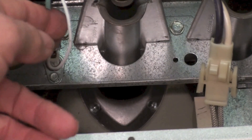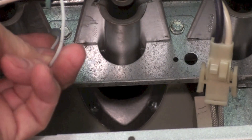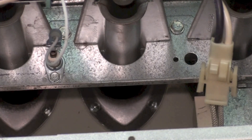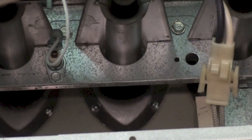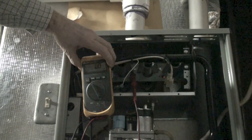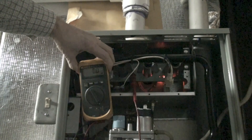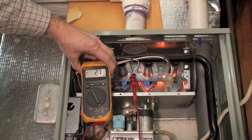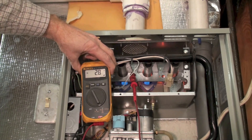You can see the flame rod right here. We're going to put the leads in series with the flame rod and read the microamps through it, then make a comparison of how well the cheapy meter works compared to a good meter. With the good meter I'm reading about 2.7 to 2.8 microamps.